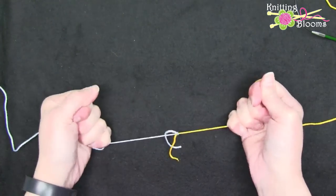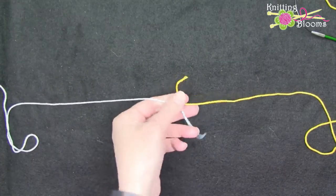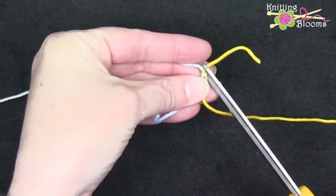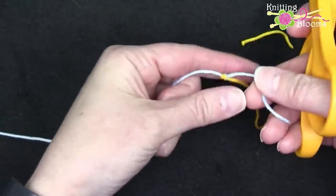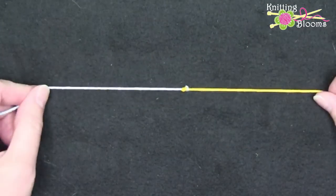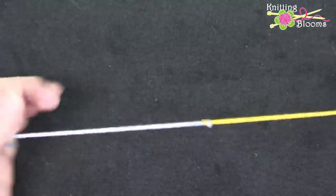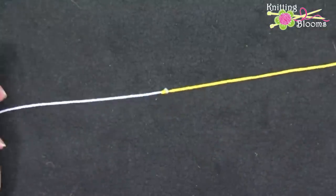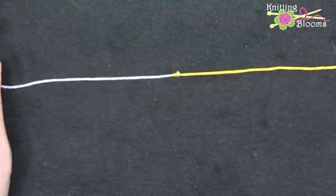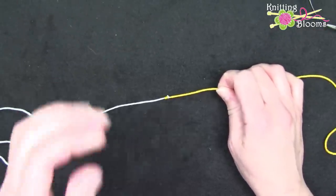We pull it really tight and now those knots will never come out. You can trim these ends right down to the knot and the knot is not going to come out. At first I thought there's no way I'm ever going to use this knot, but I've used it a number of times and it doesn't matter how hard you pull it — it doesn't come off. It definitely is a magic knot for sure.